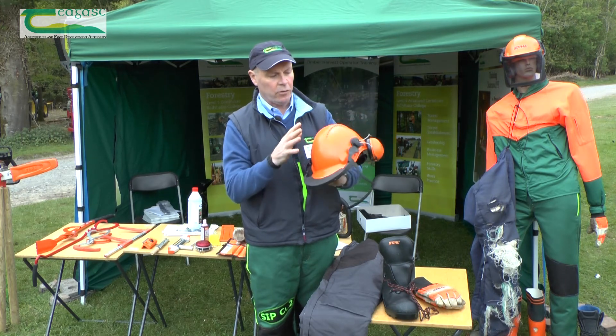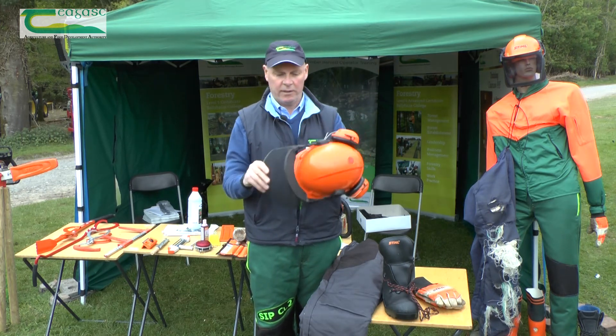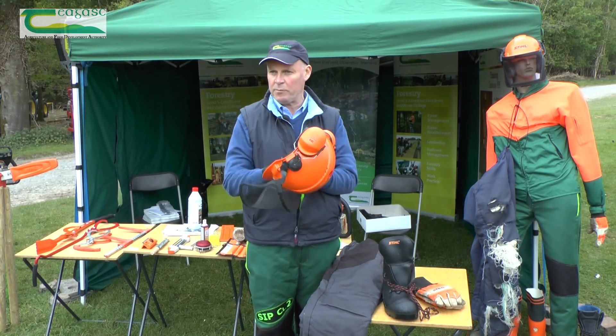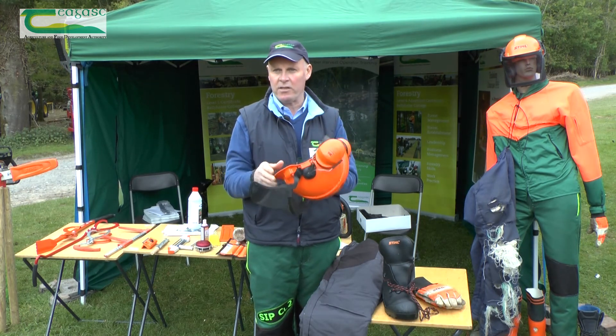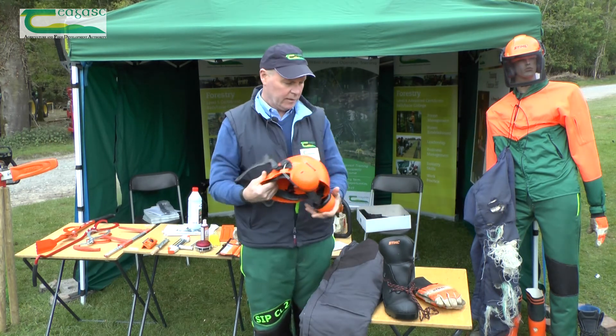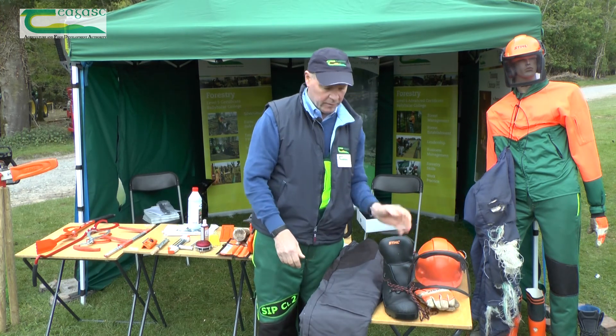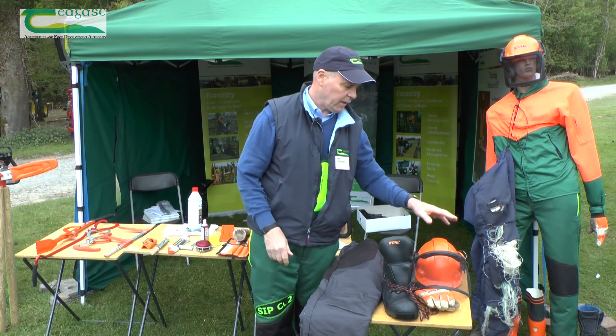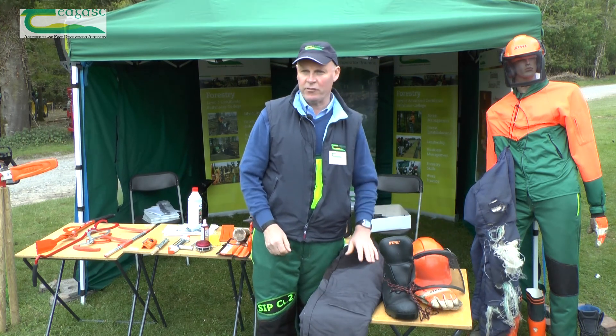The other thing to watch is the date — just check the date that the helmet was manufactured, as it lasts five years. So in summary, the four pieces of kit are: the boots, trousers, gloves, and the helmet. Safe chainsaw time.